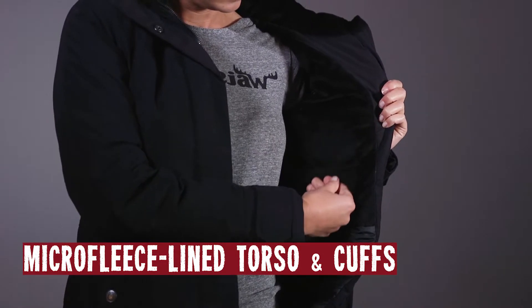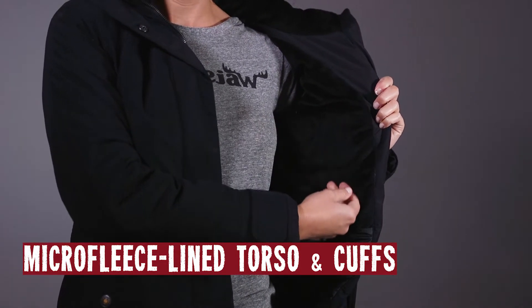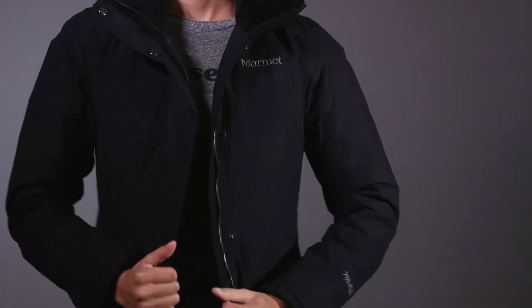Micro fleece lined torso and internal cuffs for additional warmth. Oh, you're gonna be toasty warm in this, baby! Oh, man!